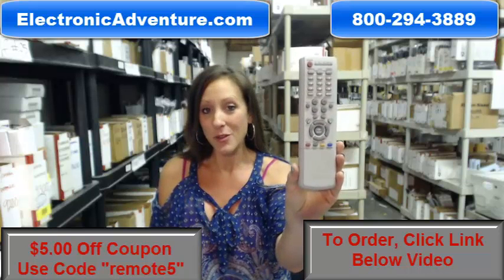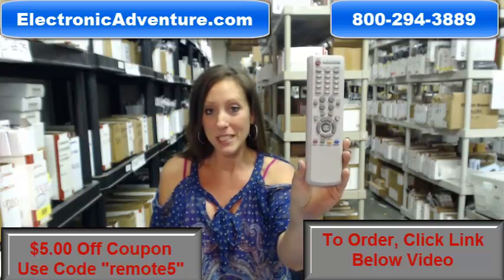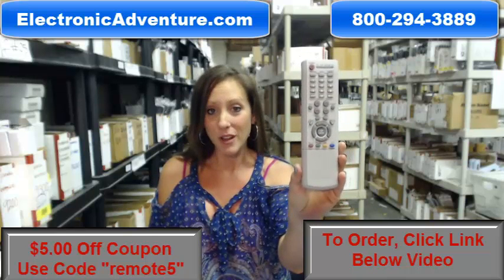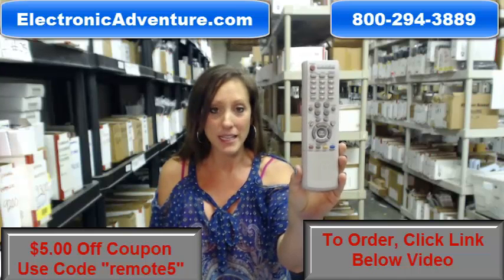Did you know we stock over 300,000 new original Remote Controls here at ElectronicAdventure.com? They're not used and they're not refurbished. And because they're original, they'll work straight out of the package for you. No programming or coding necessary.